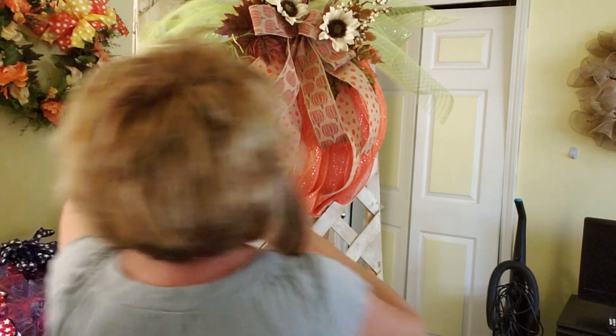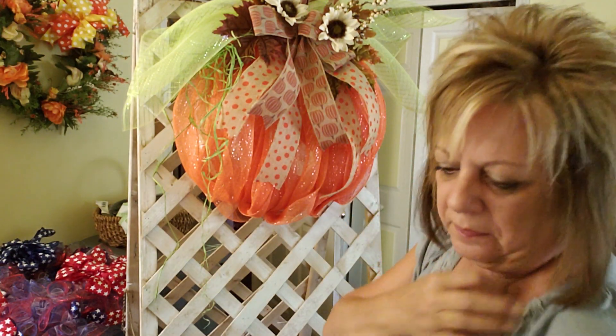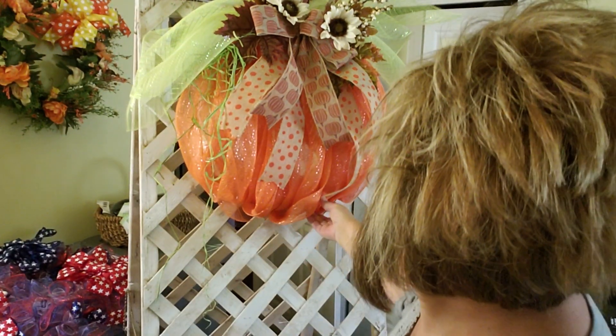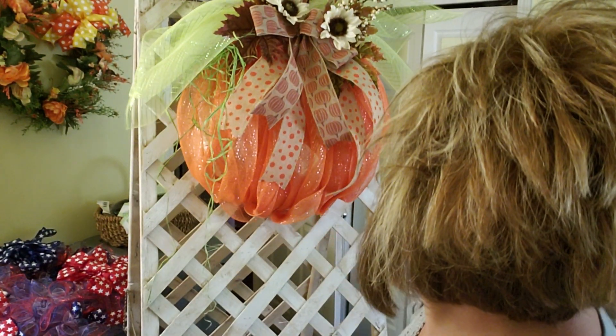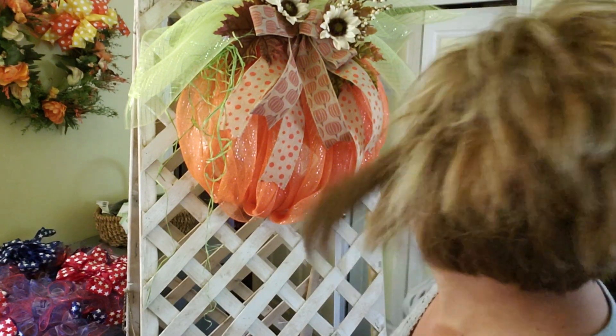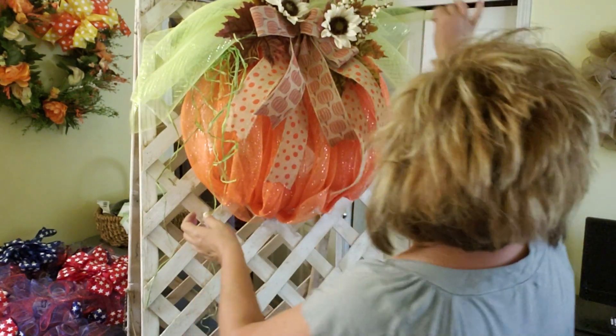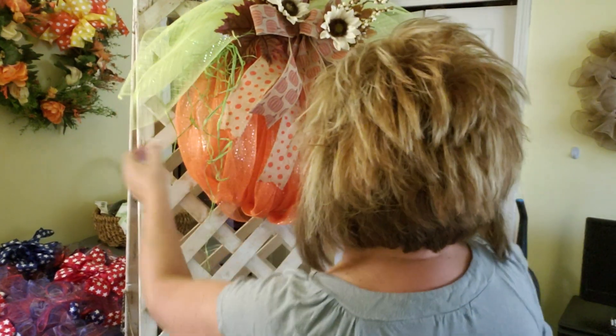All I did was take a bunch and make a little knot in it. What do you think, guys? Does it need something else? I think he's kind of cute as he is.